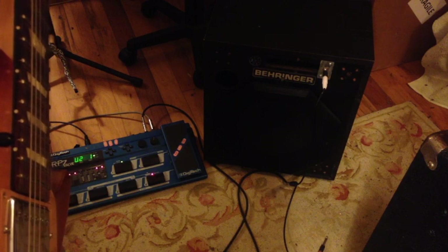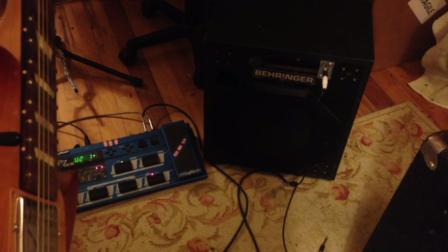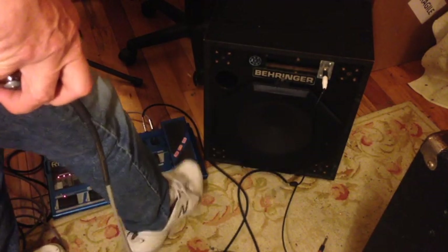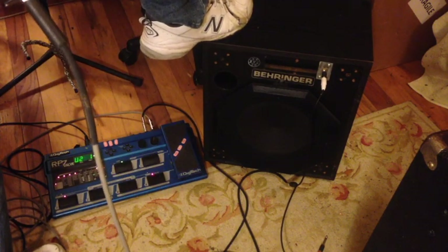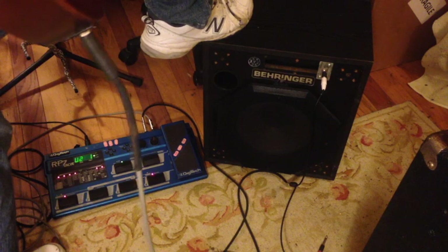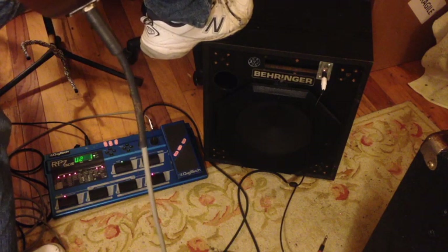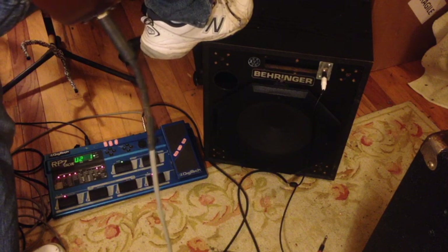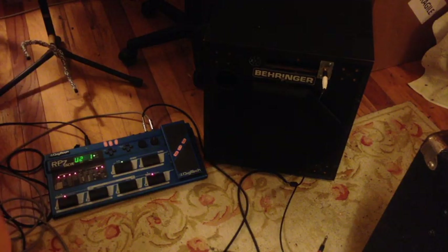What you hear is coming from the headphone jack of the Digitech floorboard directly into the speaker, and that's all there is to it.